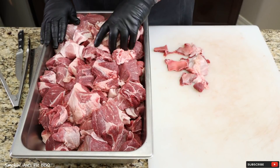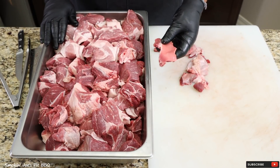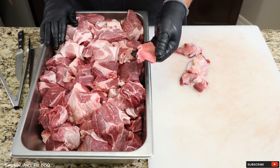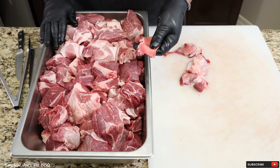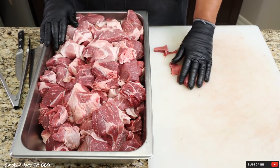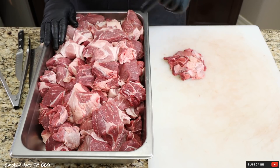I've got my shoulder clod and pork shoulder all cubed up. On the shoulder clod you will have some pockets of connective tissue — make sure you take those off because it's pretty tough and I don't think it'll break down. In fact, the grinder will likely just pass it straight through. I've got my grinder attachments in the freezer and I'm going to set up the grinder and grind up this meat.